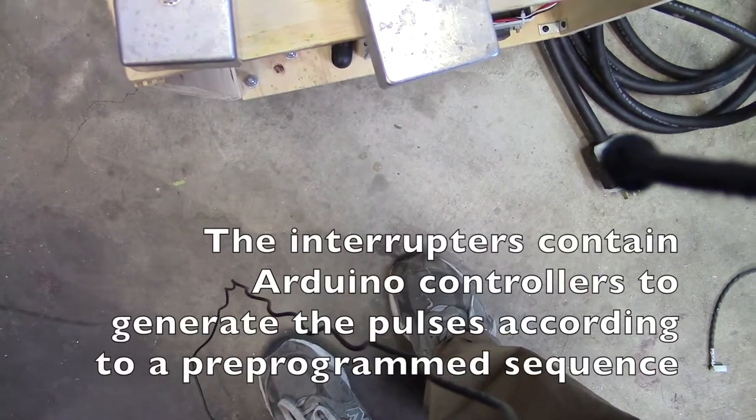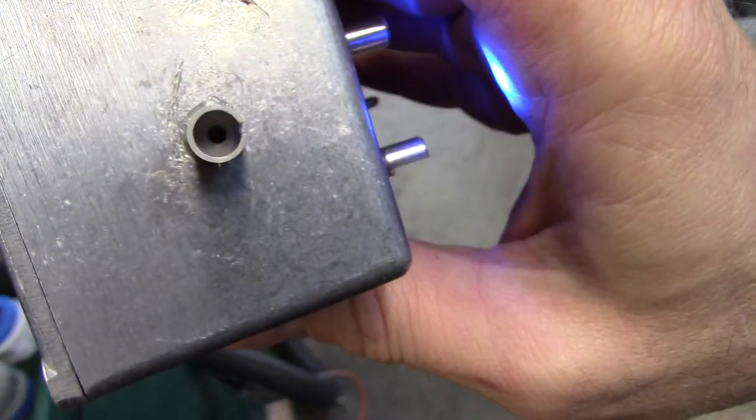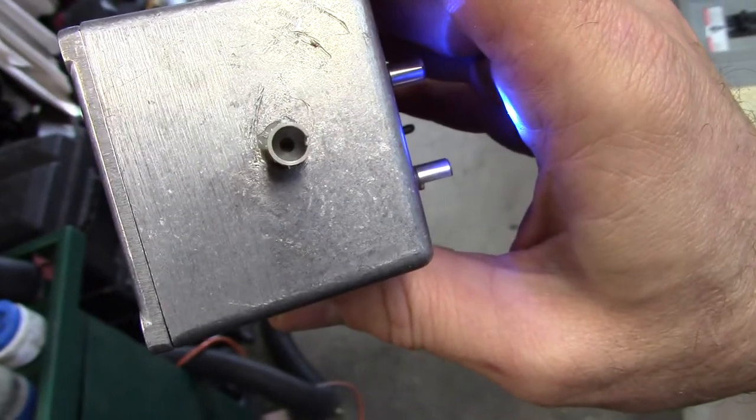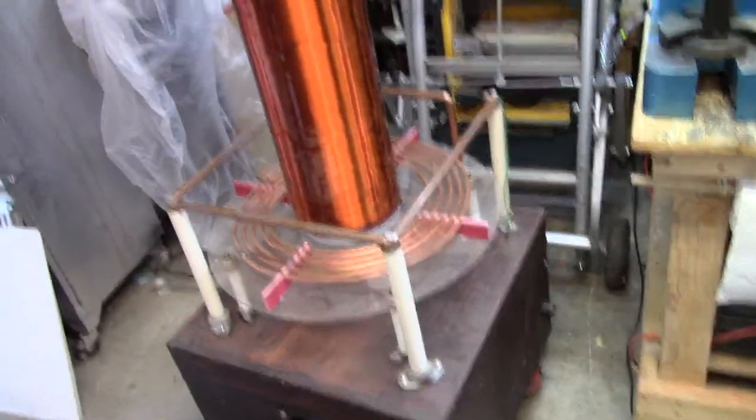This sends infrared light pulses down a fiber-optic cable. I run the coils with a fiber-optic cable to generate the pulses that modulate the coils themselves. Some of these cameras can pick up infrared, and this is sending infrared pulses through an LED here, down the fiber line, which is what controls the modulation of the coil itself.